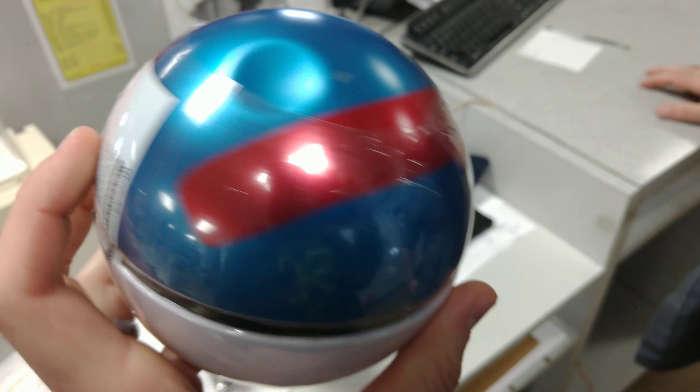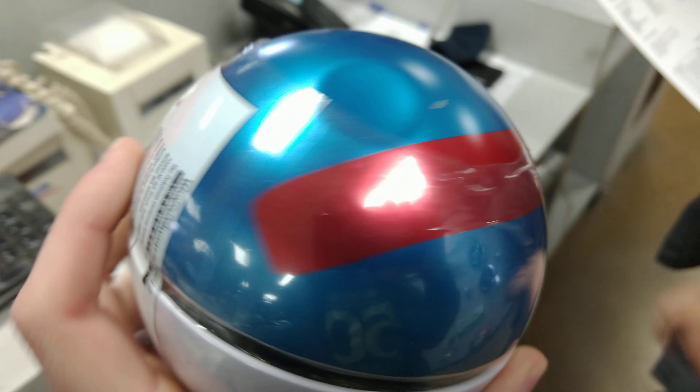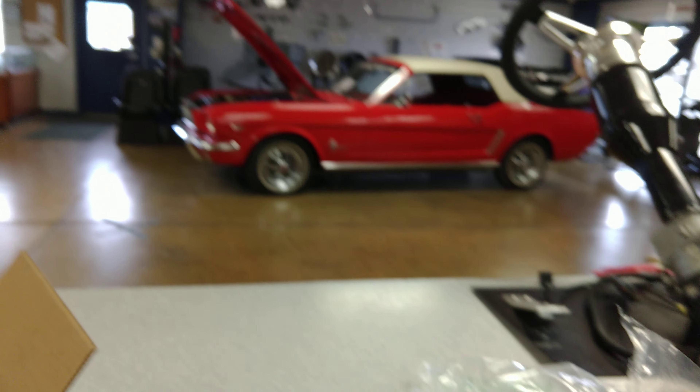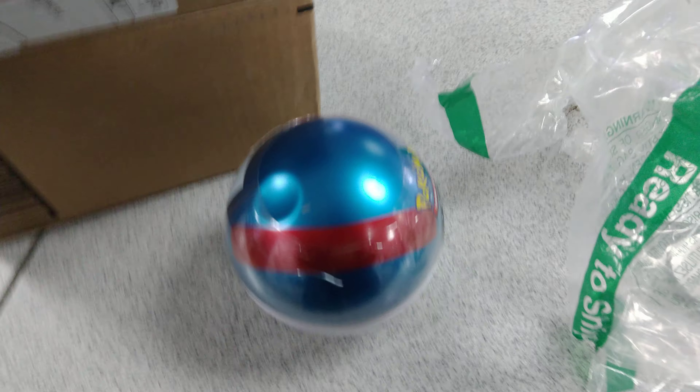Yeah, it's got a dent — a big fat dent. But who cares? It's sealed, that's what matters. The bottle's got a giant dent and it's made in China, but we'd have to send that back. That's actually sealed — perfect.